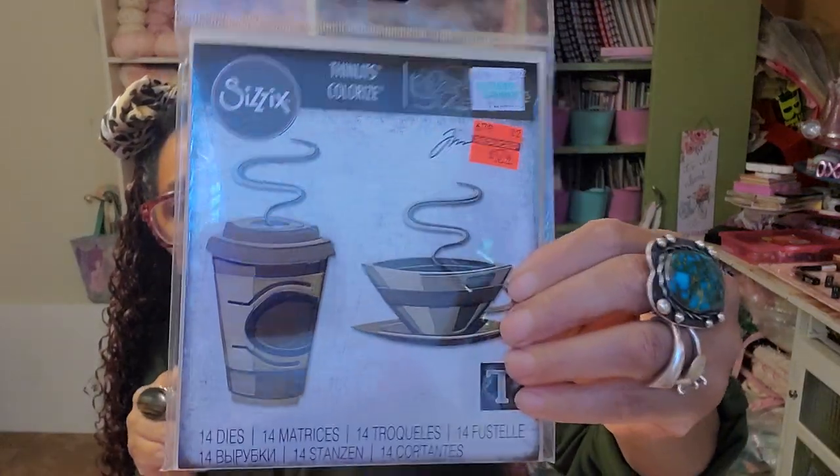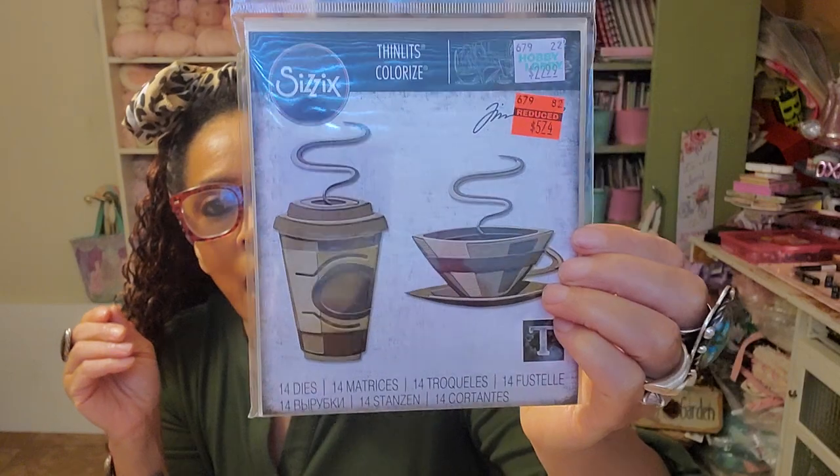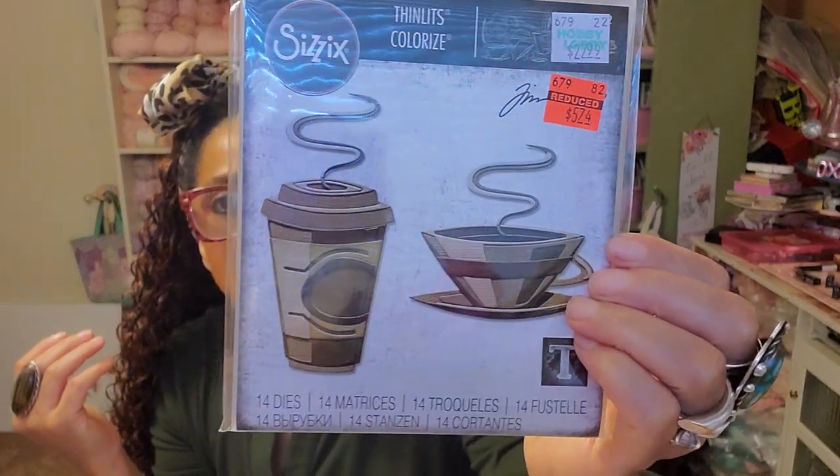I did only get two dies. I'm not really into dies anymore — I have a ton I never use — but this one is a coffee die and I will use this one. Look how cool it is. I want to use my jelly prints or alcohol ink prints, cut the cups out, and use it in my art with this as the focal point — some coffee art. That's the same reason why I never get rid of any of my texture plates, embossing plates, or dies, because if you do mixed media, you're always going to be able to find a way to use that kind of stuff.